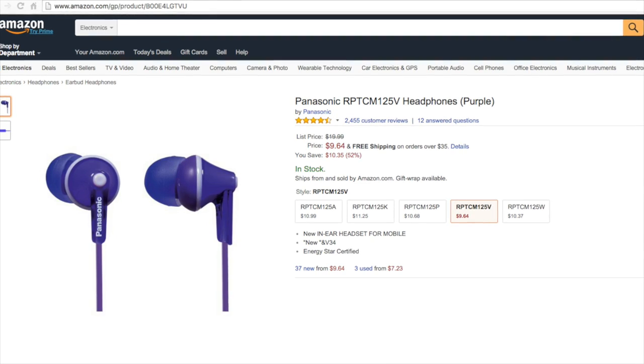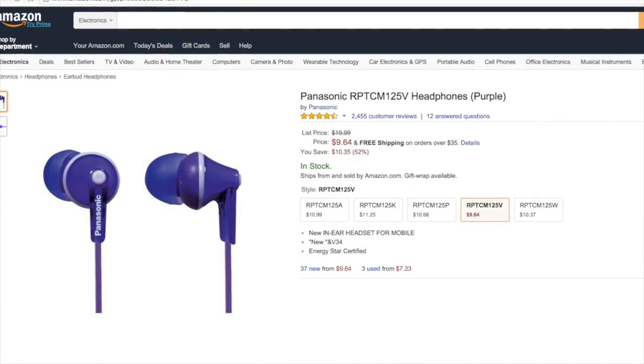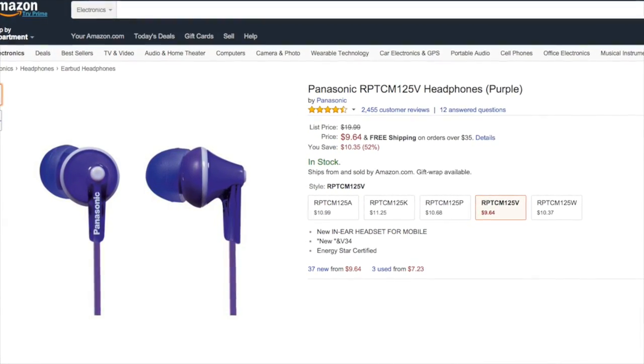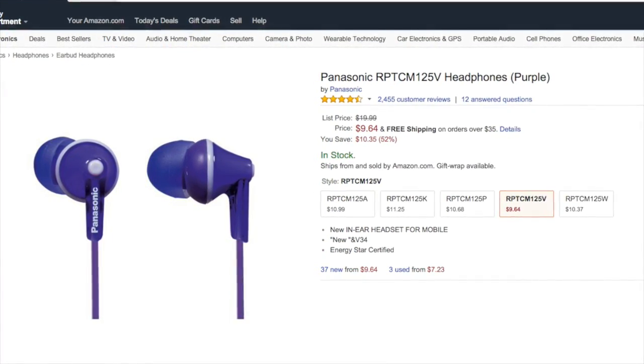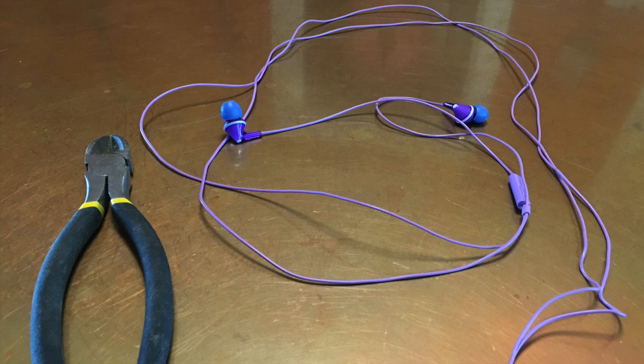The mic is made out of a set of earbuds that have an integrated microphone, like most earbuds do these days. You can use whatever set of earbuds you have on hand, but I'm going to suggest a specific model: the Panasonic RPT-CM125 earbuds. They are only $10, they're really easy to modify, and overall they don't sound all that bad.